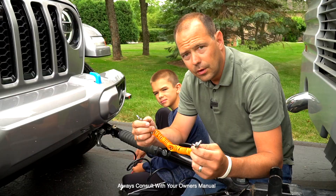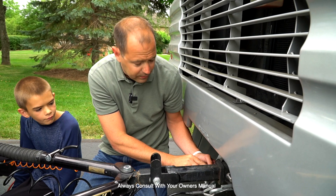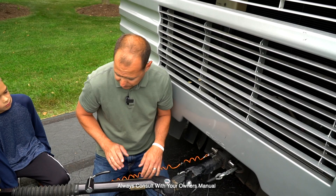The next thing is to connect the breakaway switch. Normal regulations say this breakaway switch is not supposed to be connected to the same area on your hitch. The reason is if the hitch actually fails, the breakaway switch won't do you any good because it's all connected to the same thing. You really want this connected somewhere on the frame of the RV — that's best practice.